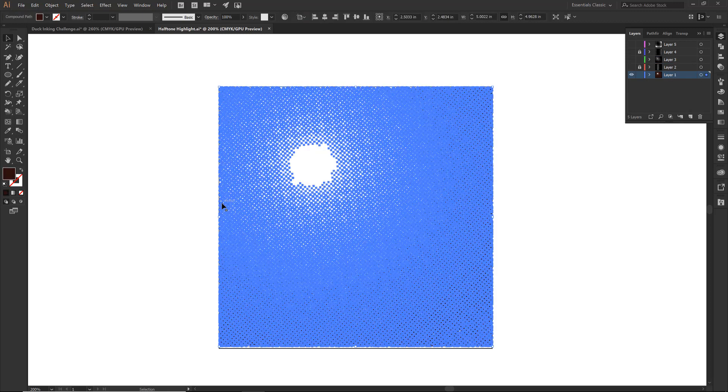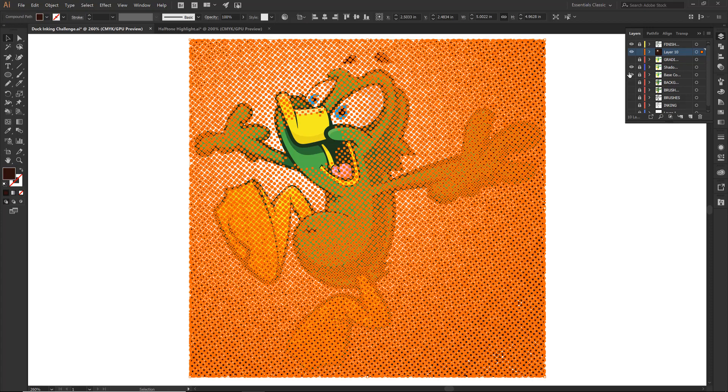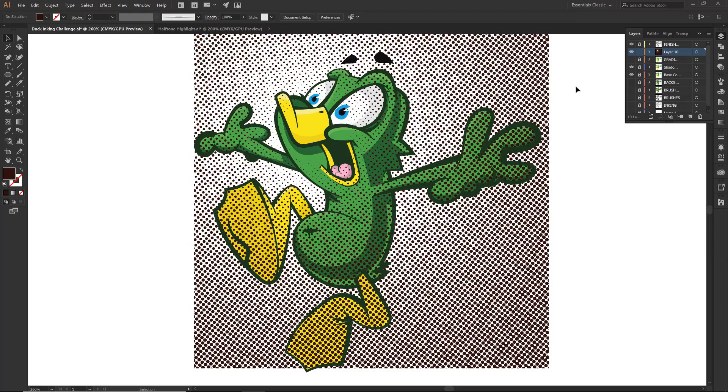So I am going to just grab it, I am going to go Control C, I am going to come over to our duck. Now we have been working with our shadows and what I pretty much want to do is I think I am going to do a new layer, just where we can plop it down. We are going to be using our gradients — that layer that we have not touched yet — to do some cutouts. So I am going to just have our layer 10, I am going to go Control F and that is just going to paste it in front. So we have some pretty chunky halftones. The major part we are going to be doing is deciding where you want that highlight to go. I am going to say that looks pretty good.